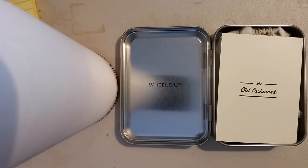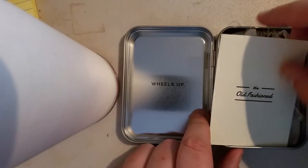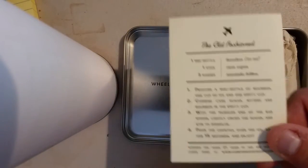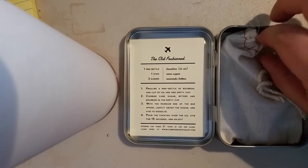Be sure you use a good whiskey — a cocktail is only as good as the liquor you put in it. On the back are instructions on how to make the cocktail, and it comes with everything you will need to do so.